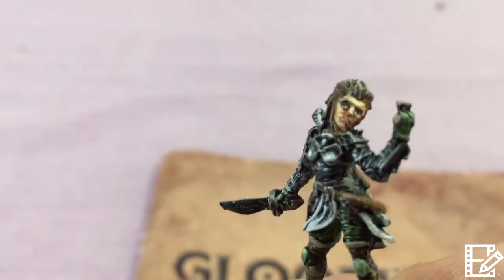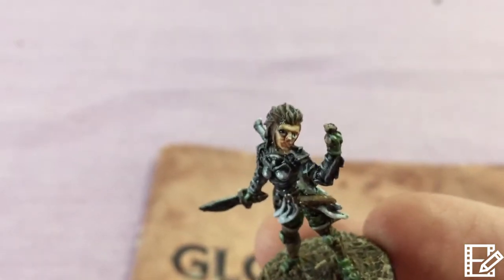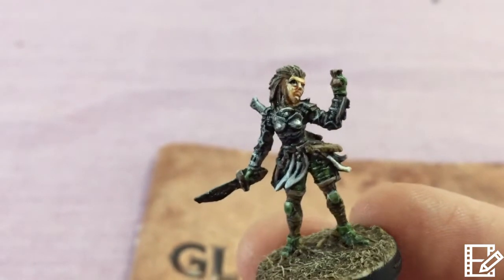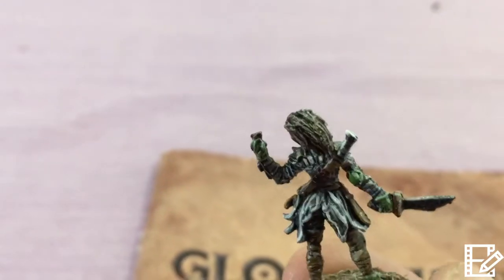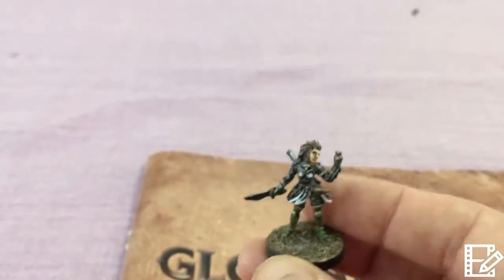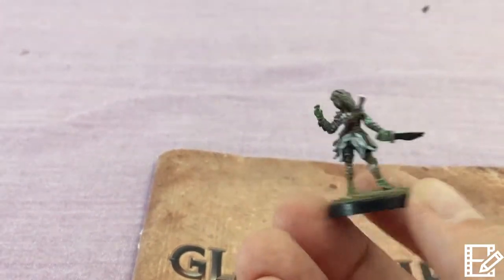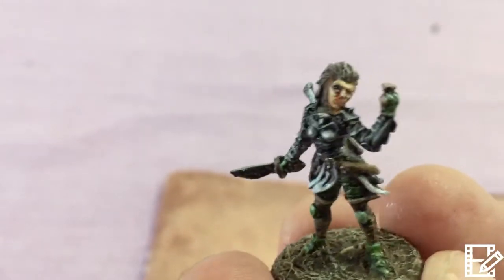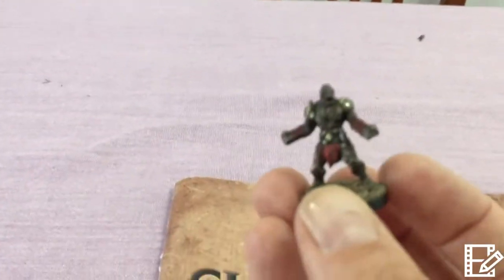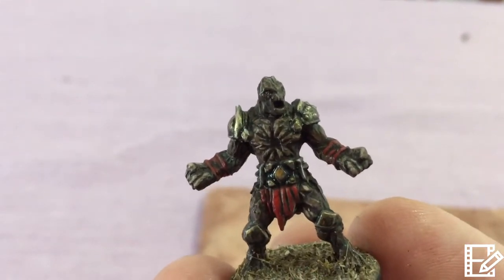Here's the Scoundrel. That face is terrible — I really need to touch it up. For some reason it looks like she's got a black eye and a scar. This is not the best one in the world, I admit, but again on the table they look okay. It's not my favorite figure painted, but it will do. Yeah, that face is a face only a mother could love.